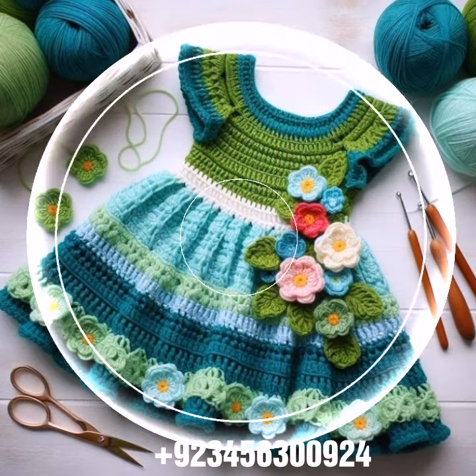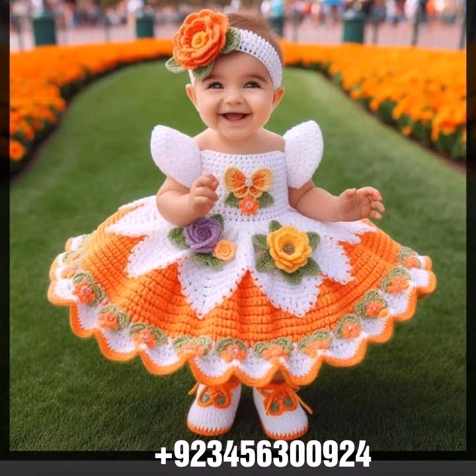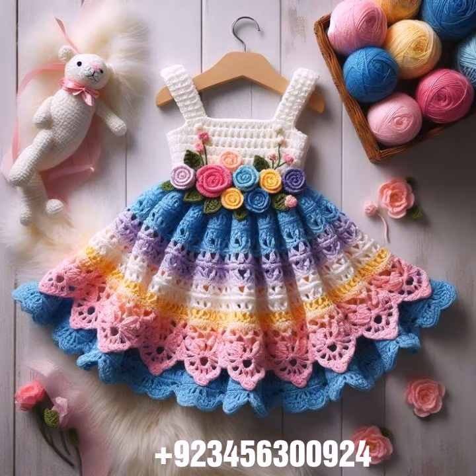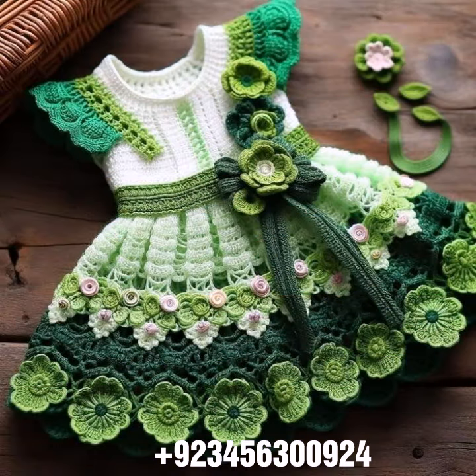We also offer crochet baby romper designs, crochet baby gloves designs, crochet baby shoes designs, boot, sandal, and slipper designs, crochet baby purse designs, baby feeder covers, crochet baby bow designs, and crochet jewelry like baby necklace, bracelet, and anklet designs.